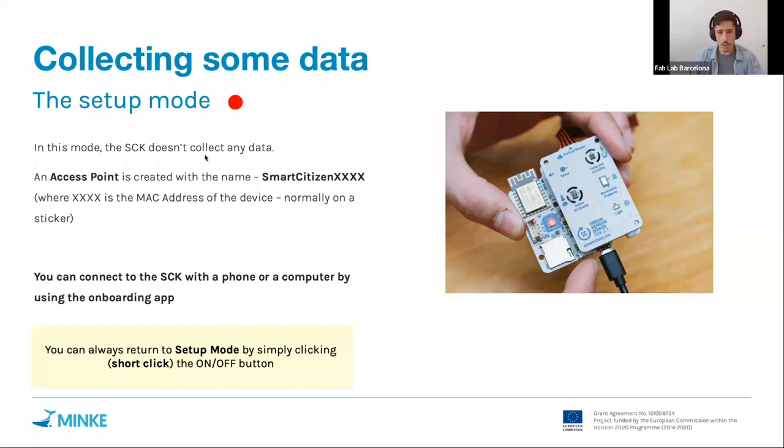If the kit is not in setup mode — meaning the LED is not red — because it was configured previously or changed to one of the other modes, you can go back to setup mode by clicking the on/off button as shown in the picture. This is a short click. If the kit is busy and doesn't change right away, wait a couple of seconds and press again.